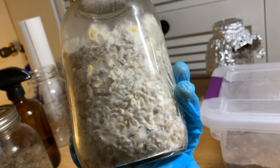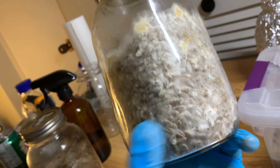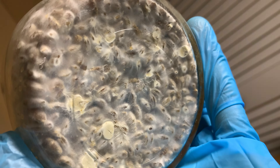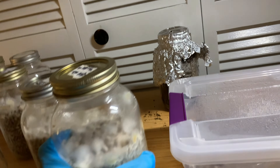So in this jar over here I inoculated on the 27th of October, and you can already see it's already starting to form little truffles. These will get bigger and bigger as time goes on — there's some on the bottom here, see that guys? These guys will get bigger and bigger, and what you do is leave them for around two months minimum.